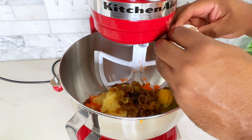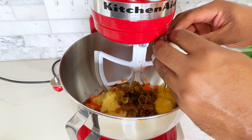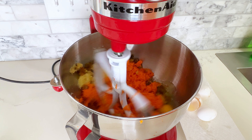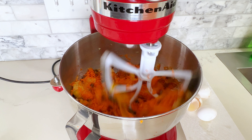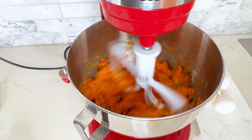Now I'm going to add my eggs — I've got three large eggs that I'm going to add to the mixture. Instead of adding them one at a time, I'm going to add all of them at once and then mix everything until it is just combined. I don't want to go beyond the point that it is mixed; I'm just going to mix until just combined and then stop. That only takes about a couple of minutes.